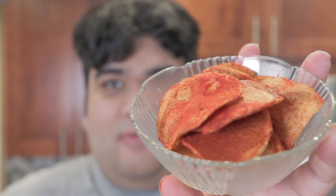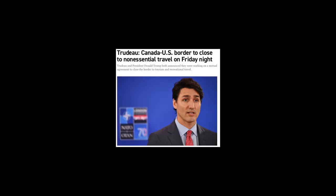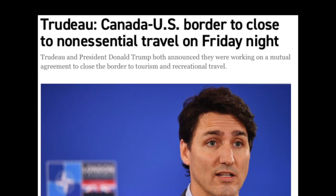Ketchup flavored potato chips. If you're ever in Canada, you could try some. One problem. Don't worry, I'll show you how to make them from scratch.